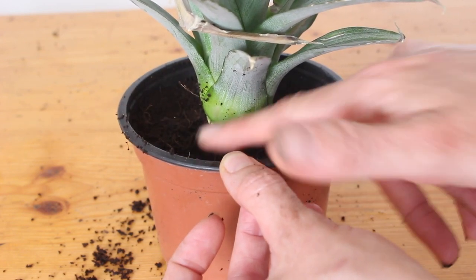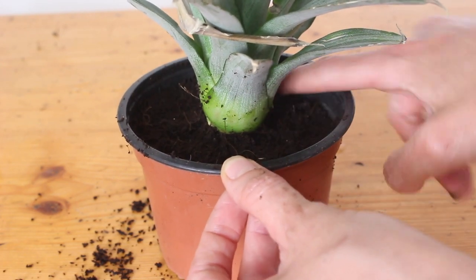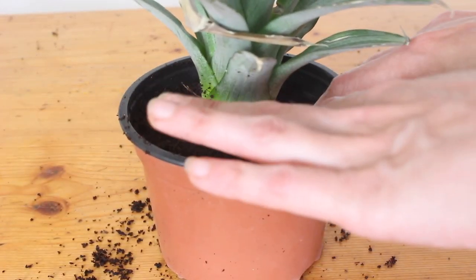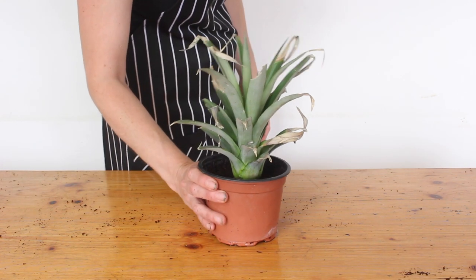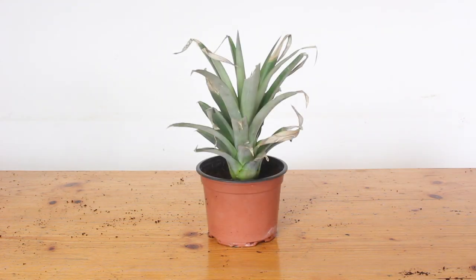The roots are still developing and quite small, so we don't want them to dry out. I water mine whenever the top layer of soil starts to look dry and keep it indoors in bright indirect light. Once the roots are big enough to hold it in place without wobbling, I'll start hardening it off so it can get loads of lovely sun in the garden, grow huge, and maybe in a couple of years it will bless me with a pineapple — and I'll plant the top of that one, and it will be the circle of life.